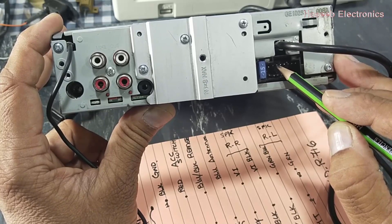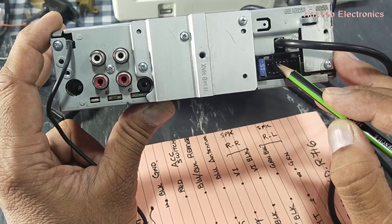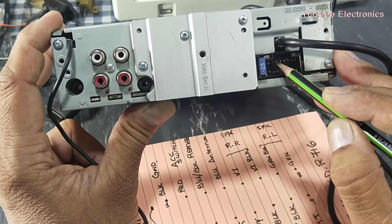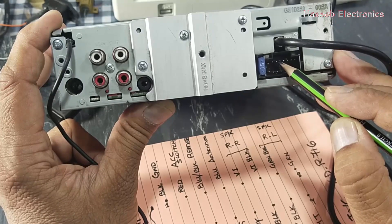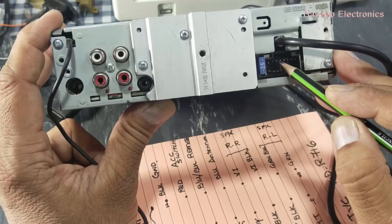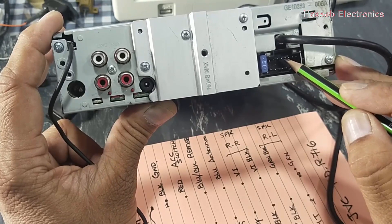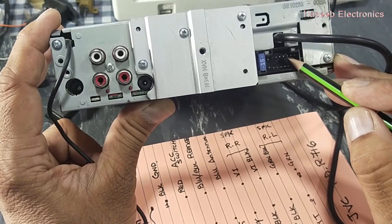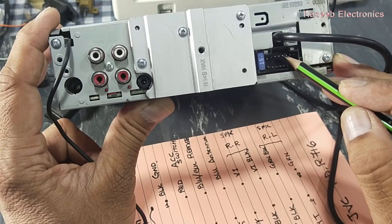Pin number 3 is used to provide a remote command to the JVC amplifier. When we turn on the head unit, the amplifier will take its command from this pin. Pin number 4 is for the power antenna — the antenna operates from this pin. Then we have pin number 5, which is a violet or purple wire, and pin number 6, which is violet-black or purple-black, for the rear right speaker.